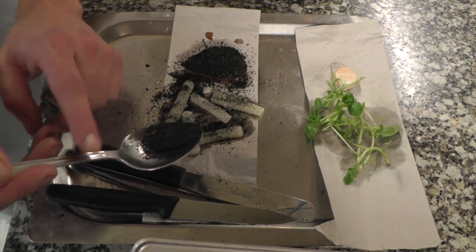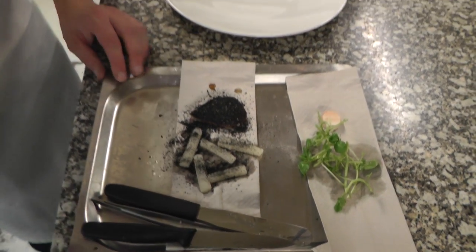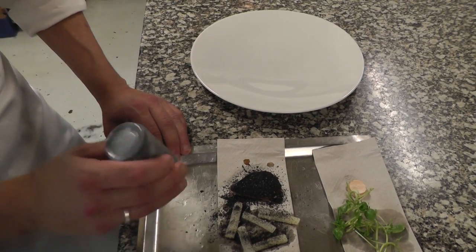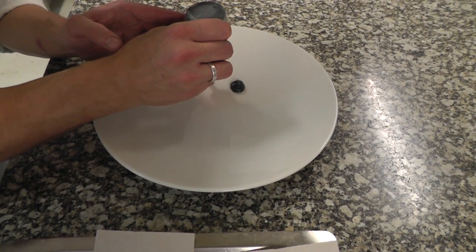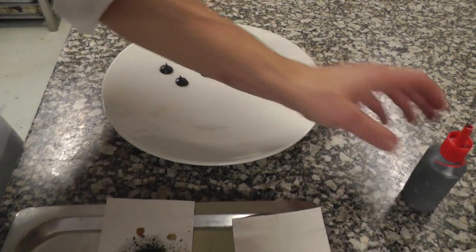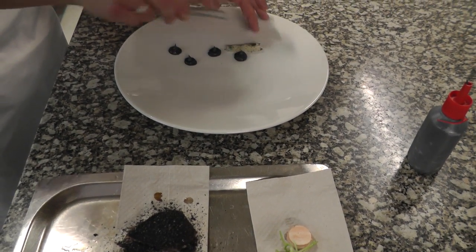And a little bit on top of the salsify as well. Then I have made a purée of mushroom — normal champignon mushroom and raw licorice again. Add some quenelles here, and add the salsify as well.